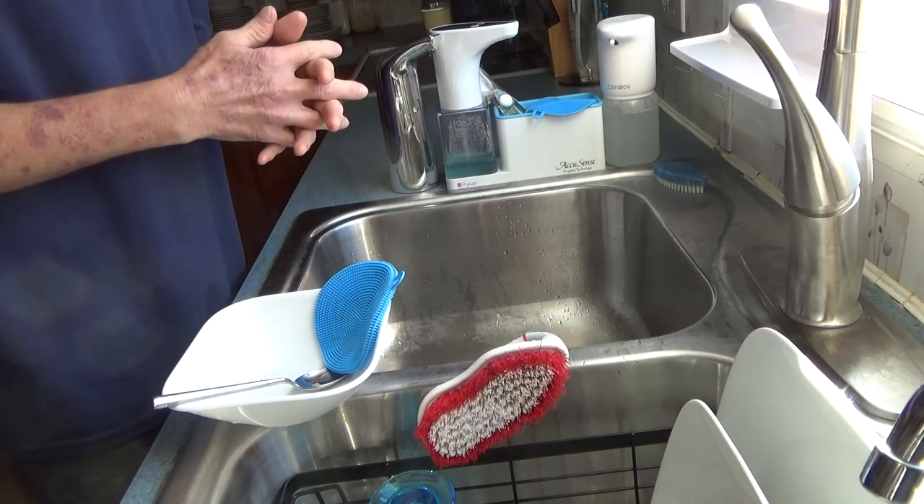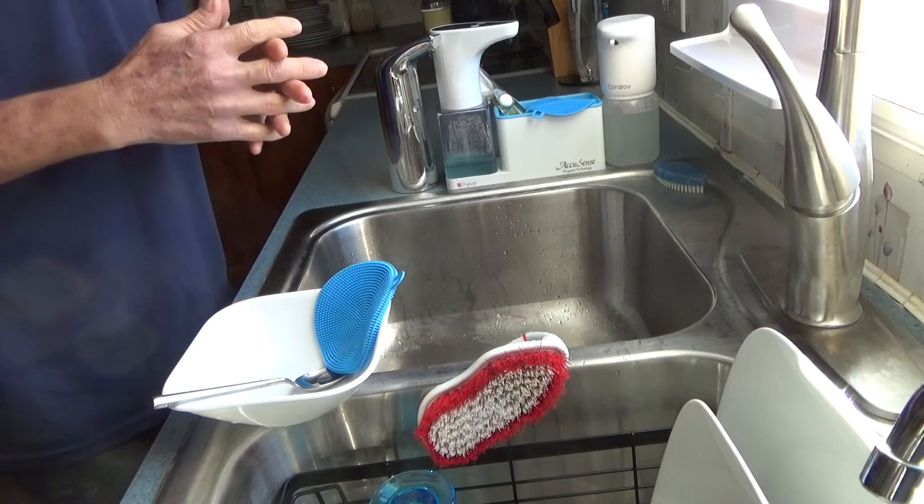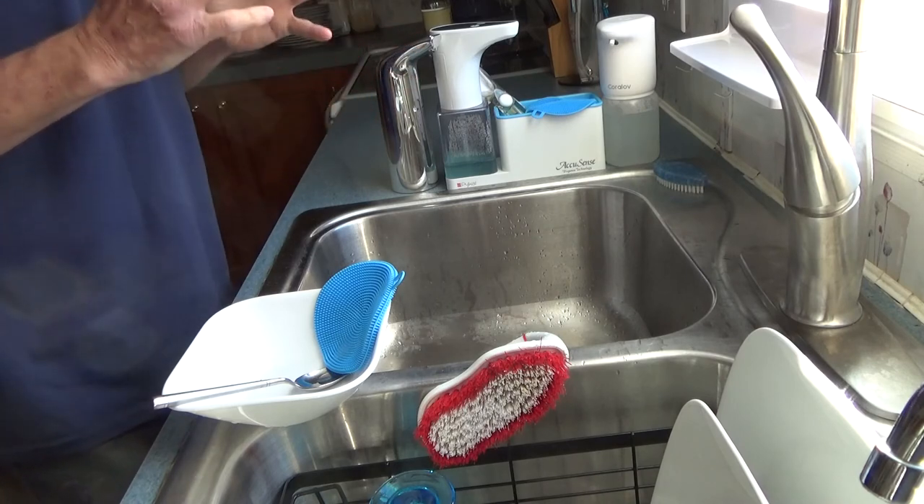Obviously thin soap is required. Hopefully that gives you a little bit of an idea. Thanks for watching — check out the link below.